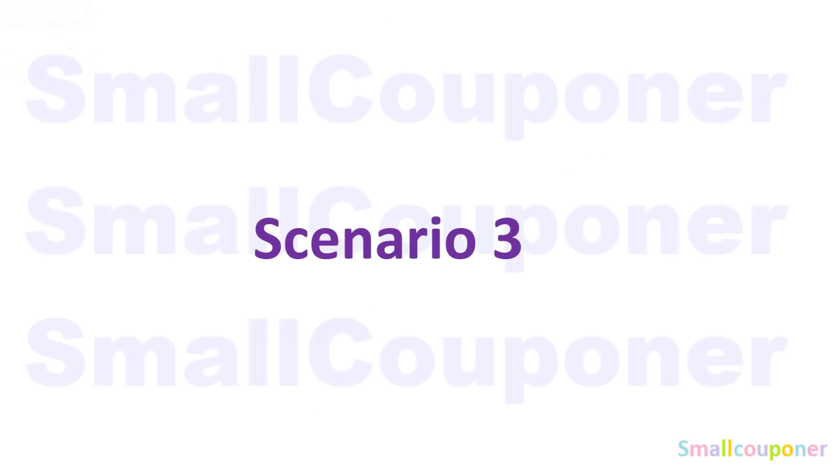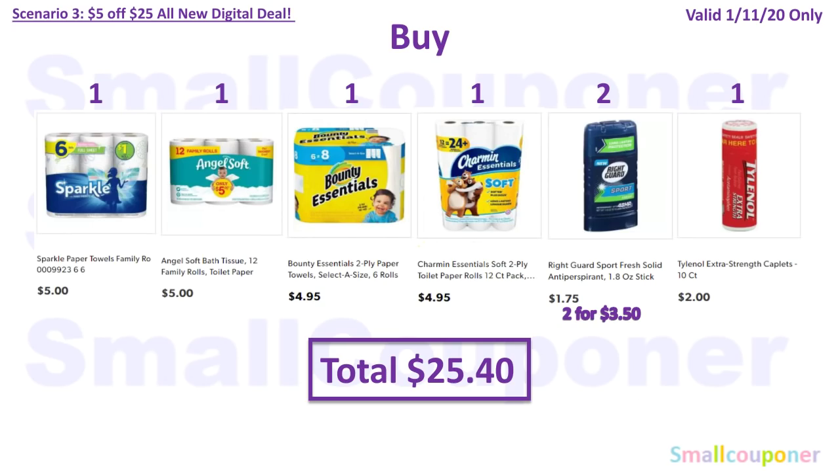Scenario 3 — this is a lot of paper products. You'll buy one Sparkle paper towels 6 family rolls for $5, one Angel Soft 12 family rolls for $5, one Bounty Essentials 6 rolls for $4.95, one Charmin Essentials 12-count for $4.95, two Right Guard at $1.75 each ($3.50 total), and one Tylenol 10-count for $2. Total comes to $25.40.